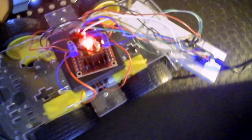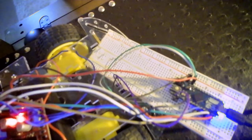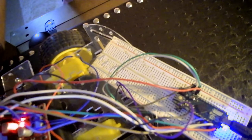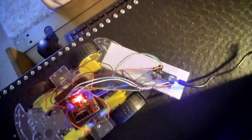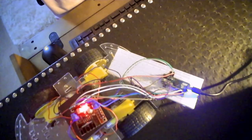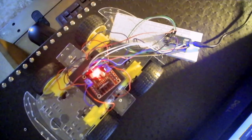It's going to go either forward or backwards depending on my movements. I have the breadboard connected, which is kind of weighing it down, so that's why I can't really get it moving. But as you can see, it's going forward and backwards depending on my movements.